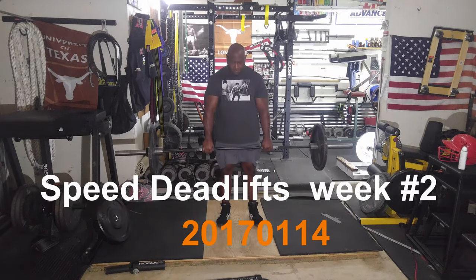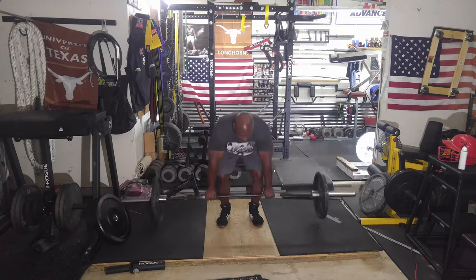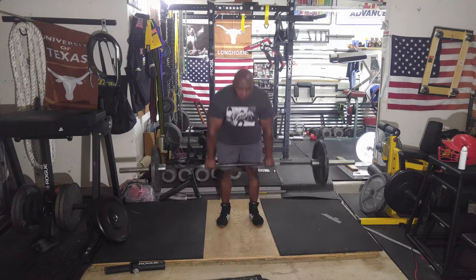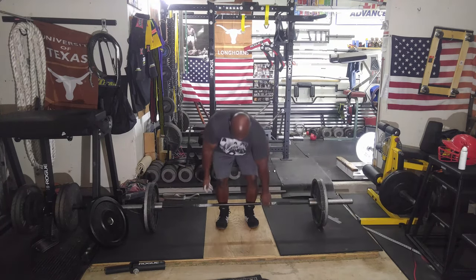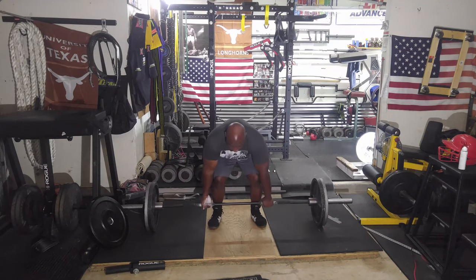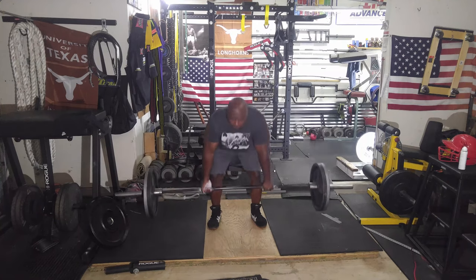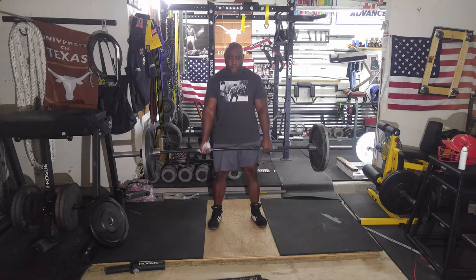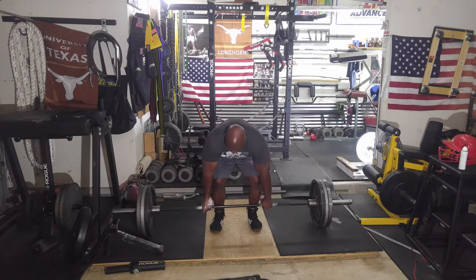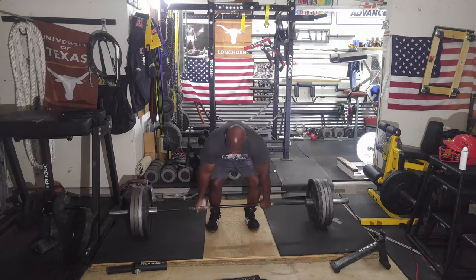Today was a speed deadlift session. Started with a warm-up set at 135 pounds for five reps, then increased to 225 for a triple. Back was feeling pretty good today — I can usually tell from the first warm-up set. Then moved to 315 for a single, which was my last warm-up set.